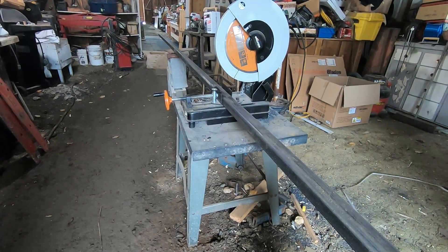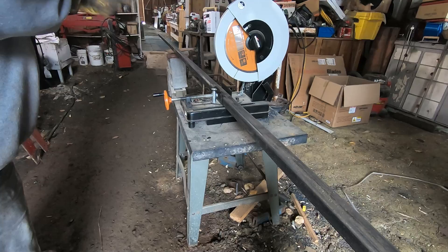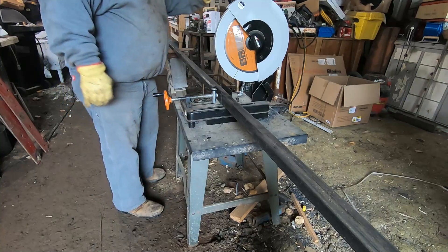Hey everybody, I'm gonna get started on a new project here. What we're gonna do is get some steel cut up and we'll talk about it.